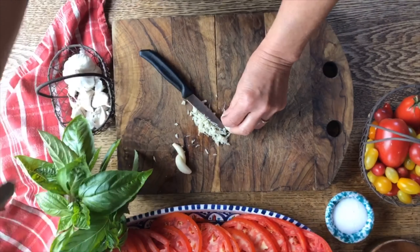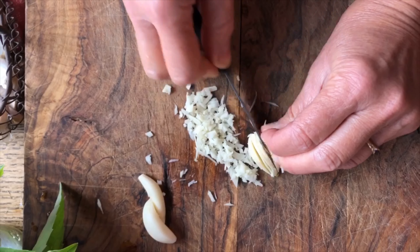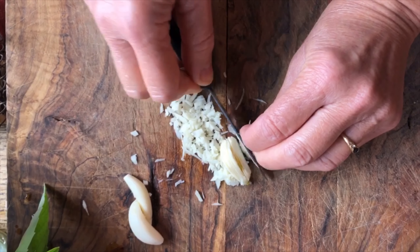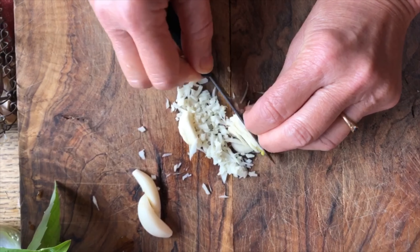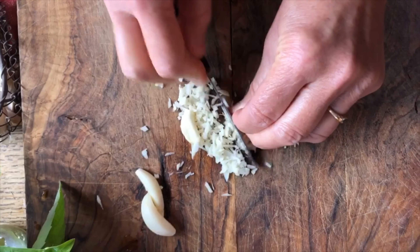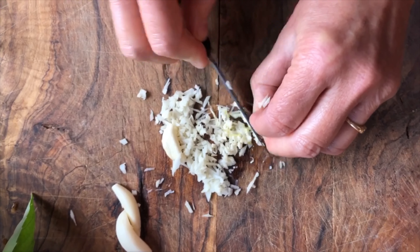You can use a garlic crusher, but you can also just put really nice fine little slices into the garlic almost as if you were cutting an onion, and it will do the trick as well if you don't have a garlic crusher. So we're going to turn it around, chop it nice and fine, and here we have some beautiful minced garlic.